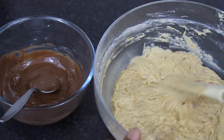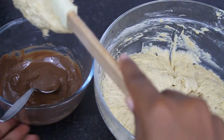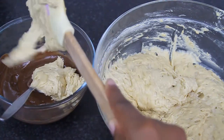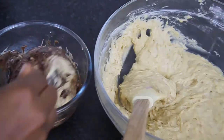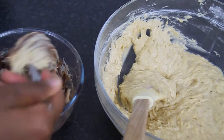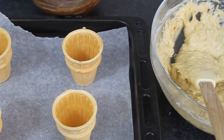Once the batter looks good, separate your mixture. I have chocolate in another bowl and I'm going to add in half of my batter a little at a time, because less is more here. Mix in the chocolate gradually until you get a nice chocolatey batter.